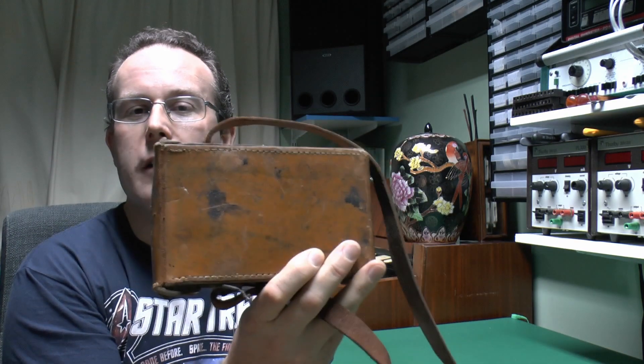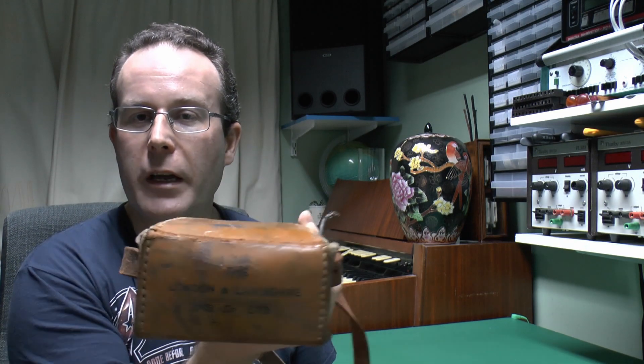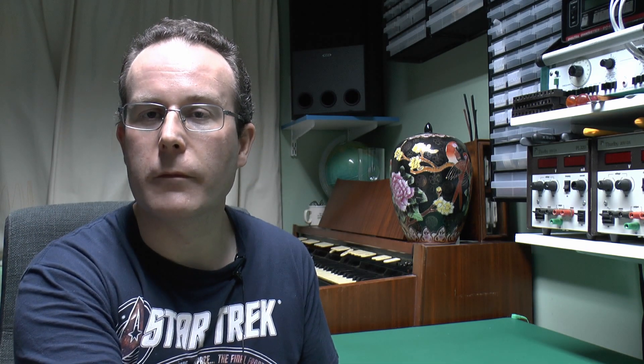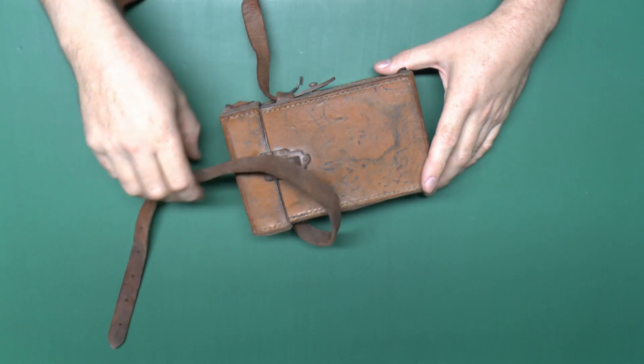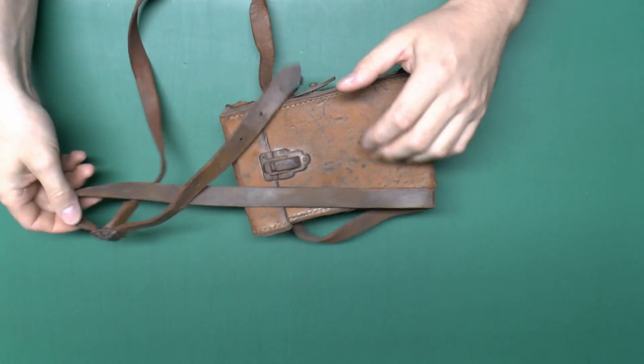This is a fairly old piece of equipment and it dates prior to the introduction of electronics, and it comes in this nice leather case. We'll open that up and have a look inside. The top on there you can see has a bit of wording on it which has worn off. It comes in this old type leather case with a substantial leather strap and buckle.